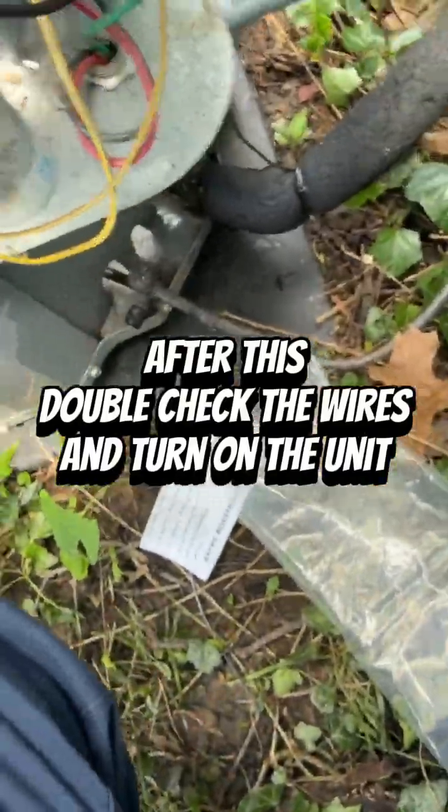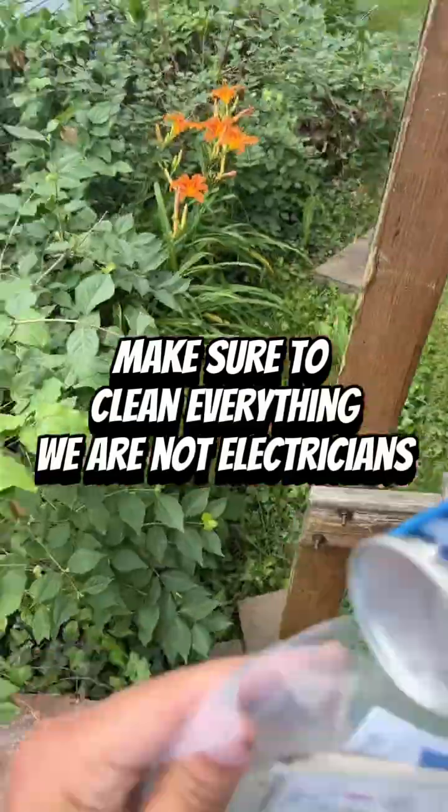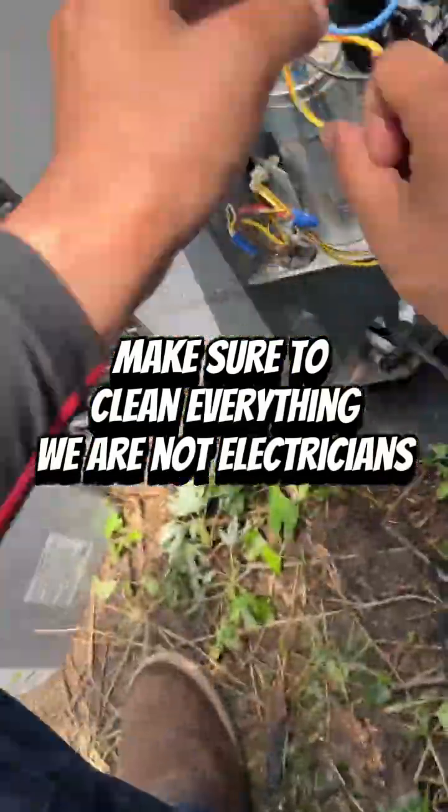After this, double-check the wires and turn on the unit. Make sure to clean everything. We are not electricians.